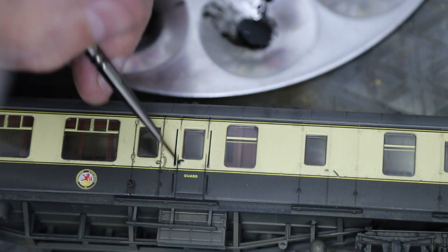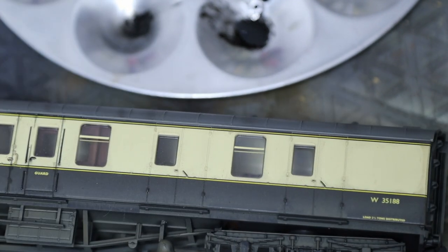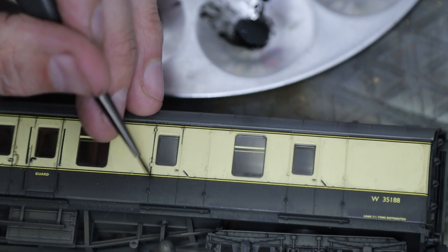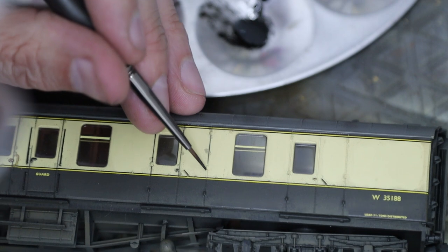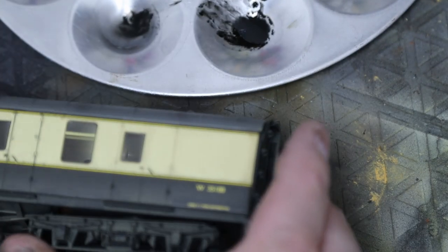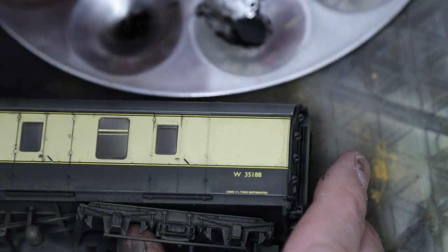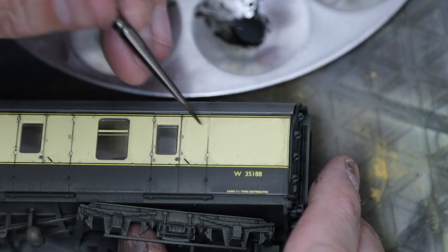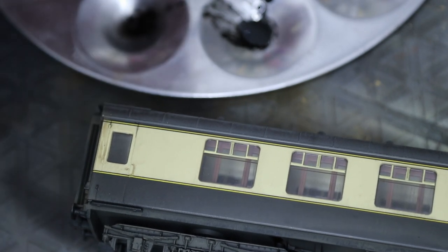Don't worry too much at this stage if you get paint outside of those panel lines — you can see where the brush touches you get a little blob. Don't worry, we'll clean that off very easily in a second. We're going to go all along the carriage, working one side at a time.